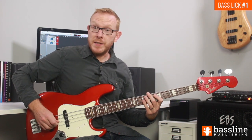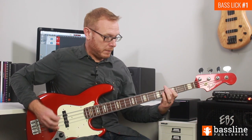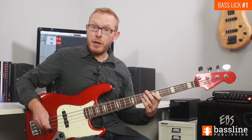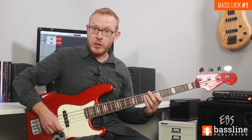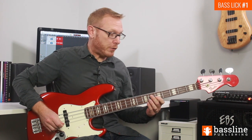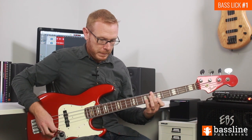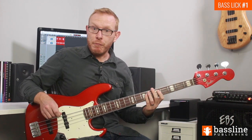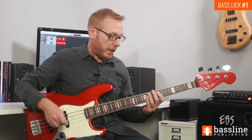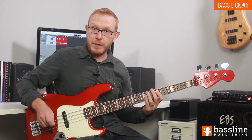We follow that with a dead note on the D string, then play the A at the seventh fret of the D string. If you've followed the correct sequence of pick strokes so far, you should be ready to play a downstroke on beat two — a C at the fifth fret of the G string. That short section makes for a really good mini exercise to get your pick strokes in the right place and get a groove happening.